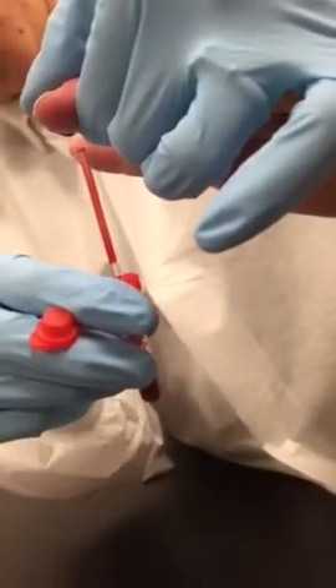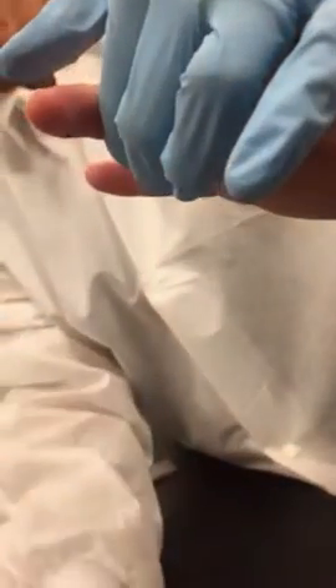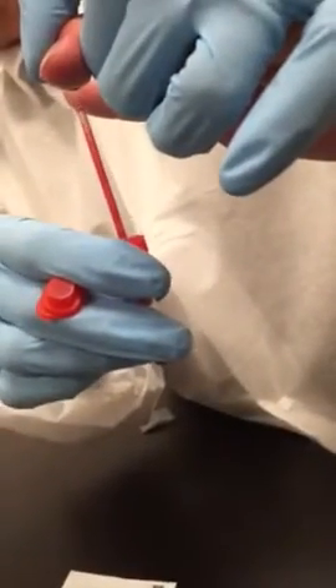As you squeeze, you basically pulsate: squeeze, let go, squeeze, let go. Do not milk — milking causes hemolysis. Just as if you try to puncture the skin too soon, the alcohol can also slightly hemolyze the sample.